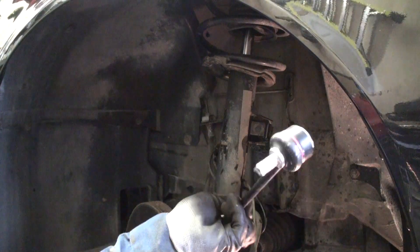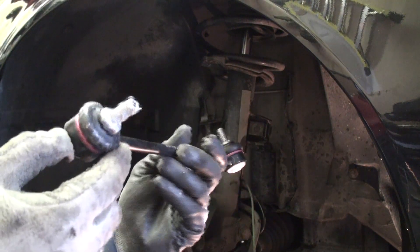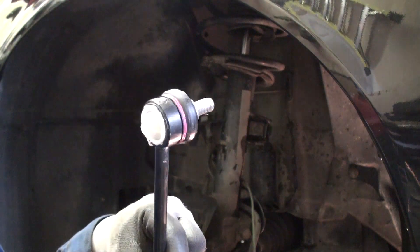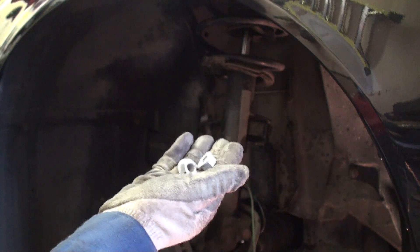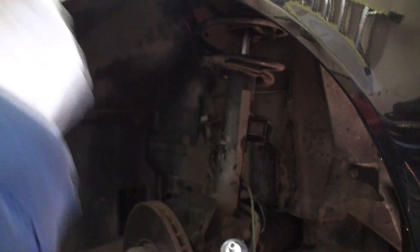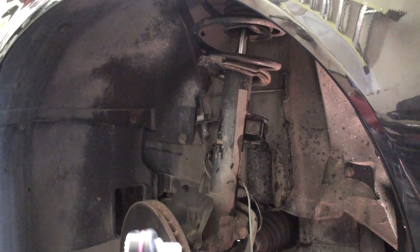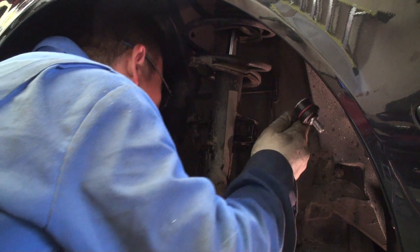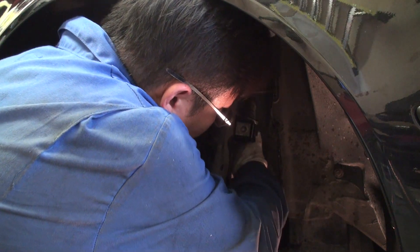This is a brand new end link purchased from BMW. Prior to reinstallation, I covered the ends with a generous amount of Permatex anti-seize compound and purchased two brand new nuts. The install process is essentially the reverse of how we removed it — take your time, make sure you loop it through properly to the bottom of your sway bar, and proceed with the install.